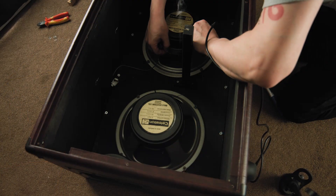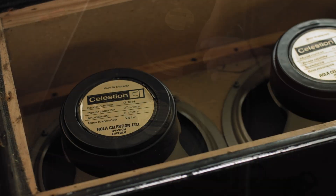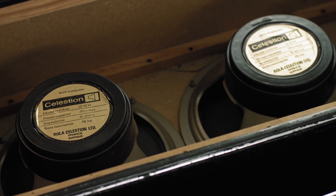For the first example, let's look at what happens when two identical speakers are used but wired differently. This is the Zilla Fatboy with a pair of vintage Celestion G12H greenbacks from the late 70s — both 8 ohm speakers. Here they are back to back: series, then parallel.